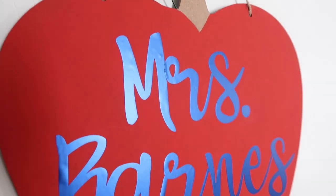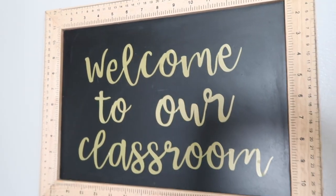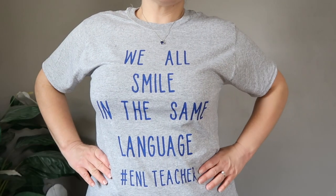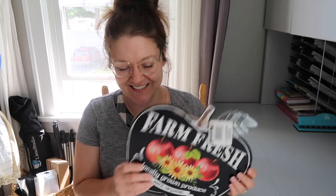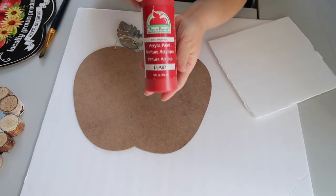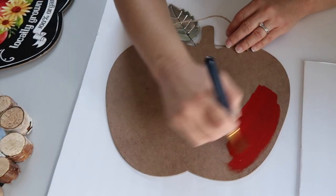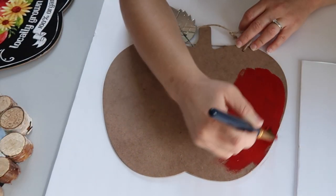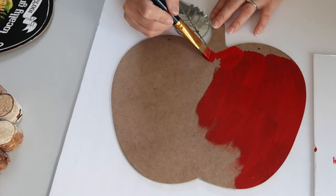Hi everyone, it's Kieran with Thrifted Living. Today I would like to share with you how you can create some fun and easy DIY projects for back to school using a Cricut Joy machine. I would like to thank Cricut for sponsoring today's video. About a month ago I shared a video with four different projects you could create using your Cricut Joy, and today I would like to share three new projects.